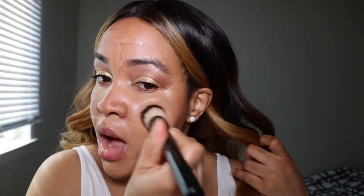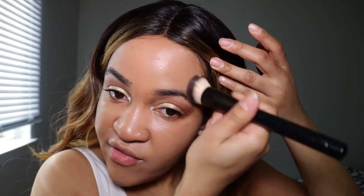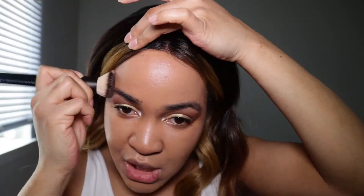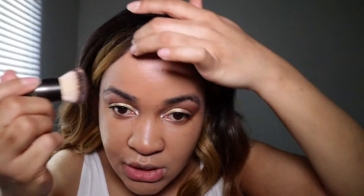I'm blending the foundation in with a flat tip brush — this one is by NYX — and I'm just tapping it into the skin. I have a bit of a childhood scar on my forehead right here, so I'm going to go over that with a heavier concealer.